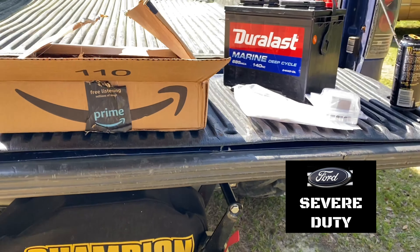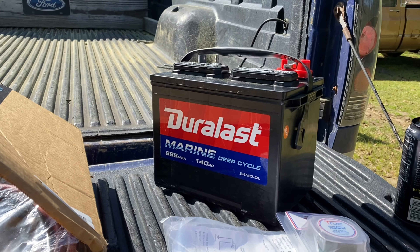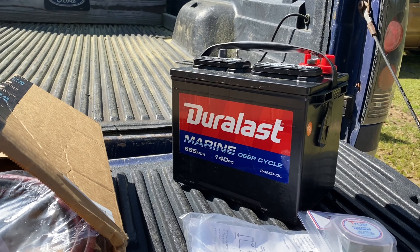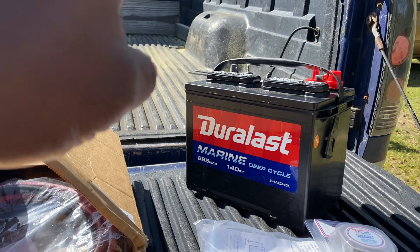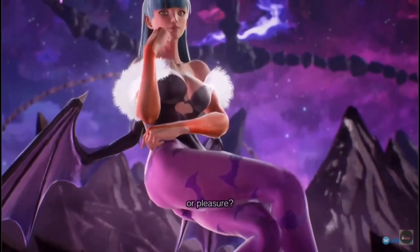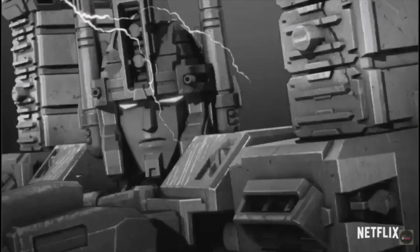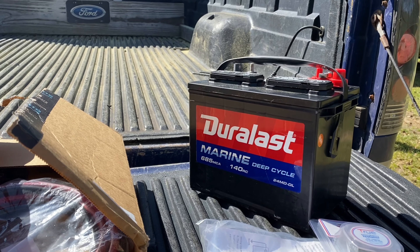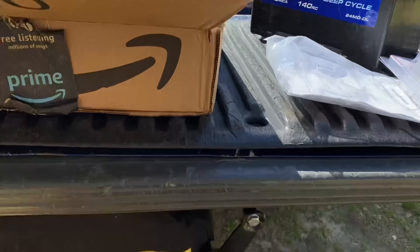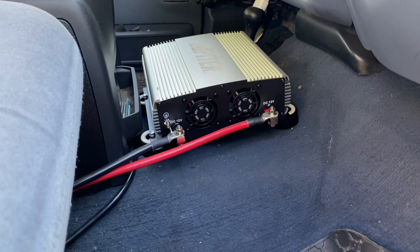What's up, it's Magnus. Today we are doing a deep cycle marine battery install in the bed of Scourge, and I'm going to show you one of the reasons for this and the other reason is for that.